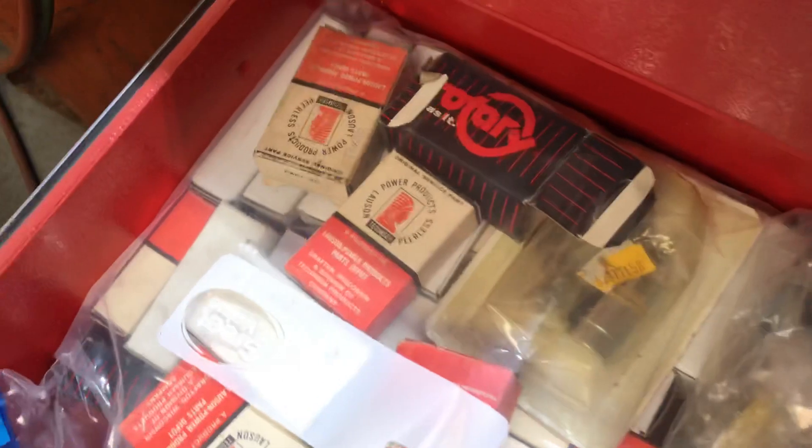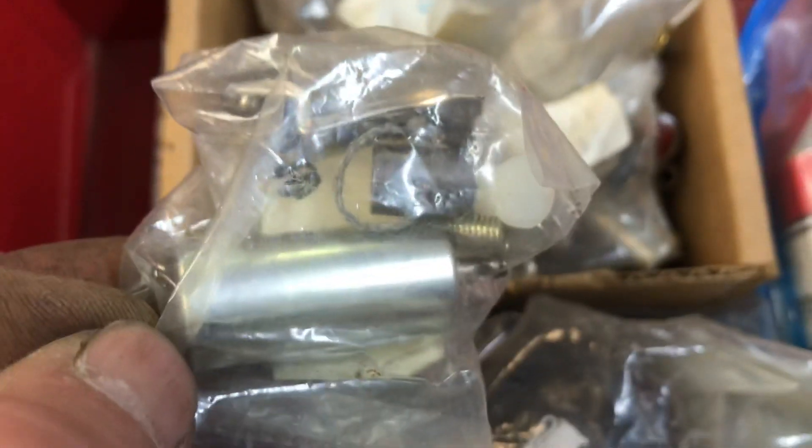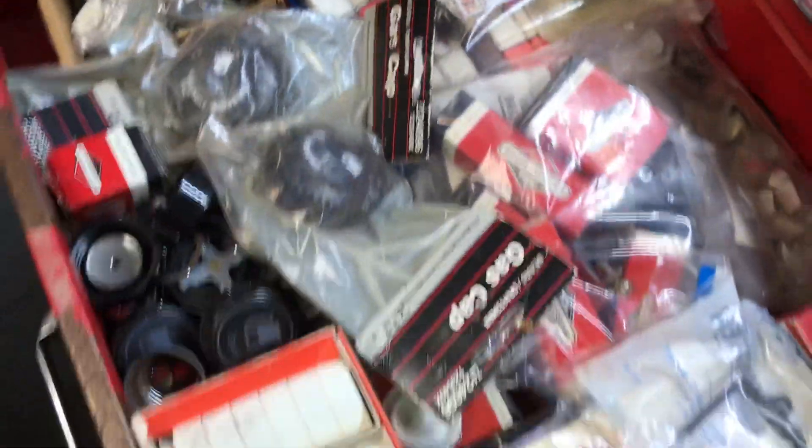In here all my points and condensers — the pumps is Briggs and Stratton, Kohler, I got McCulloch and Homelite right down here, points and condensers. In here mostly my Briggs and Stratton points and condensers — still got more there, there's still more. This is just a drop in a bucket.